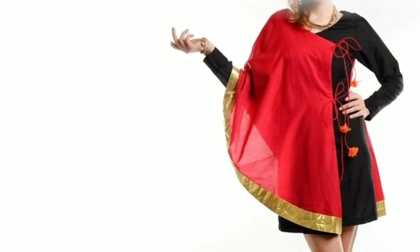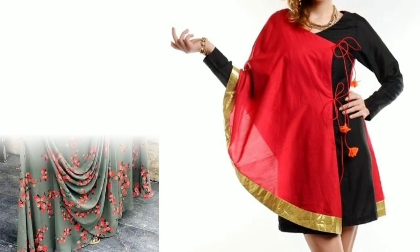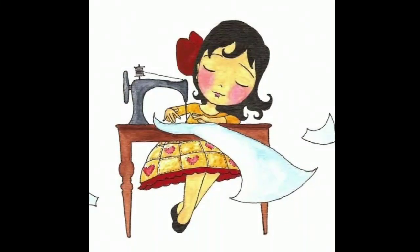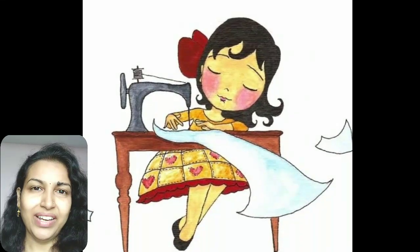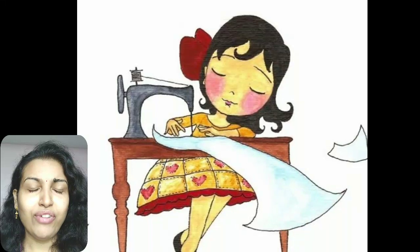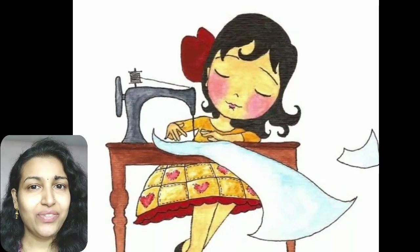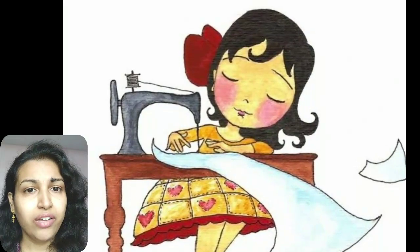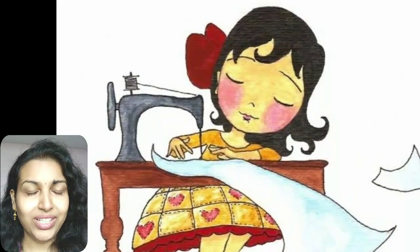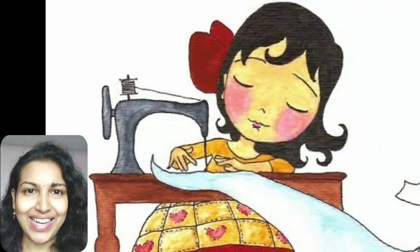Hi everyone, welcome to Sewing is Fun. Today in this video I'm going to show you some designer kurtis, so next time when you are going to prepare your own designer wear or giving it to your tailor, just keep in mind all these designs. Hi friends, this is Tipika, welcome to my channel. This is a requested video from one of my subscribers. In this video I will show you a few simple hand embroidery designs which you can make in your plain kurti and give it a designer look.